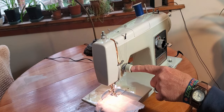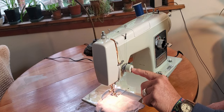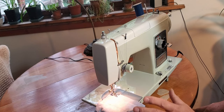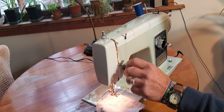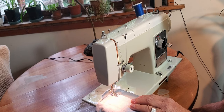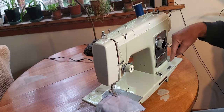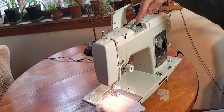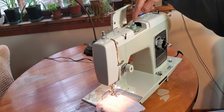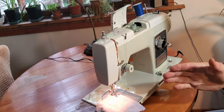This is your upper thread tension. When I restore a machine, I usually set it so that the correct tension for regular fabric is right around 3. If you're sewing something heavy or light, you may need to adjust up or down a little bit. This is your light switch over here. This is where your stitch pattern cams go. On this machine, as with a lot of machines, you'll want your zigzag pattern cam in there to make your zigzag — otherwise you're always going to straight stitch.